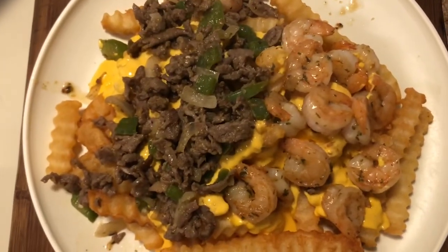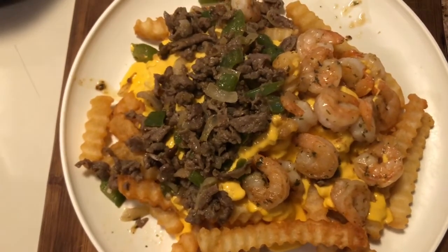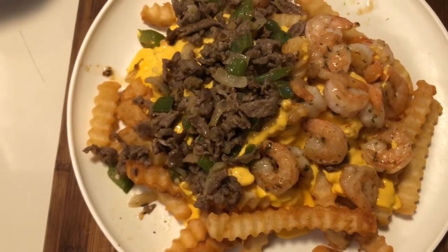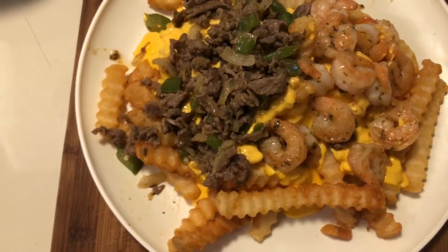And it's going to look something like this. I just can't wait to eat this! So this is the finished result — as y'all can see it looks good. You can add tomatoes, sour cream, or whatever you want on top. I'm adding some sour cream to the top of this and I'm about to eat.